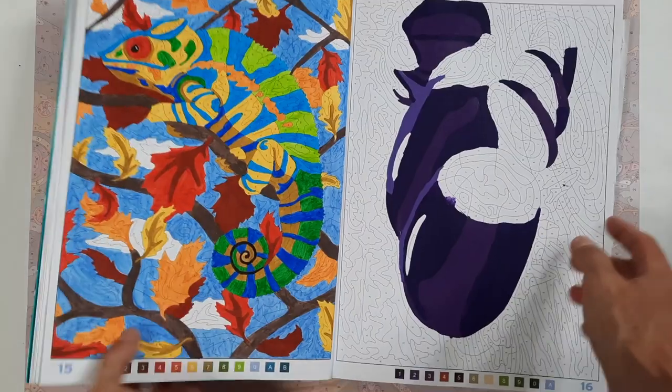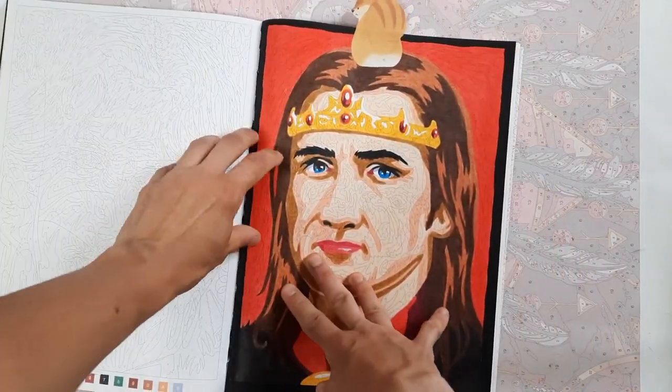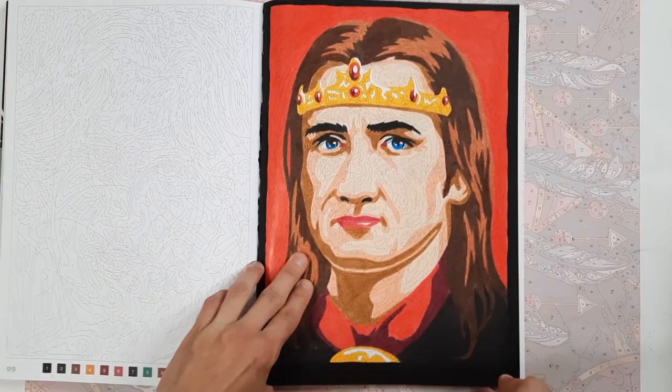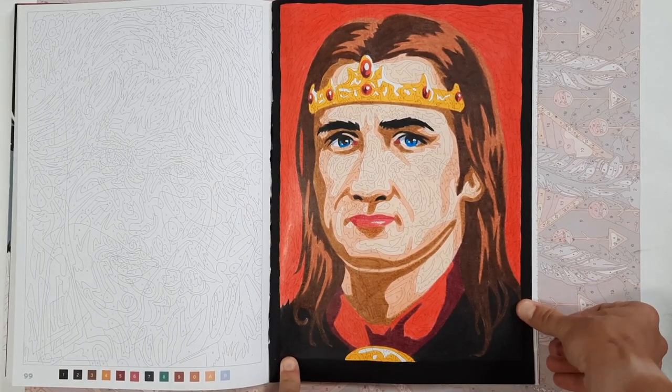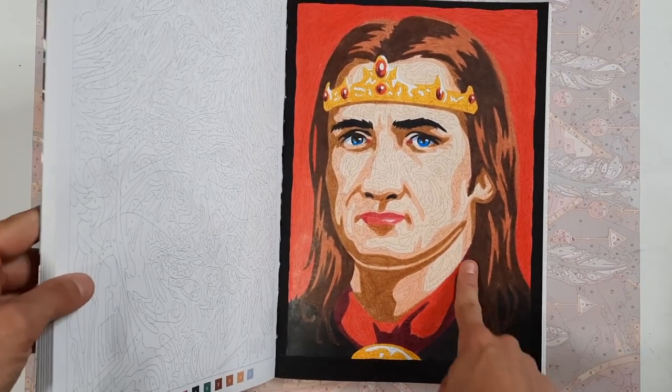And that was it for those completed pages — lots of works-in-progress and started pages, but I'm not going to show those. Then in the Drombinoscopie I did the very last image — the 100th image — and it's King Arthur. I don't know the actor; I haven't seen that installment of the franchise. Done with colored pencils.